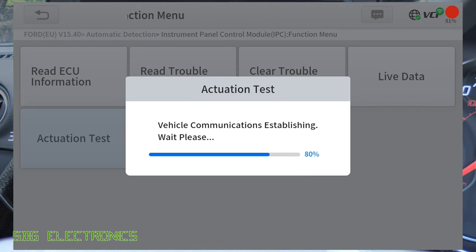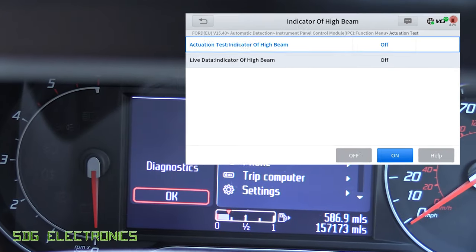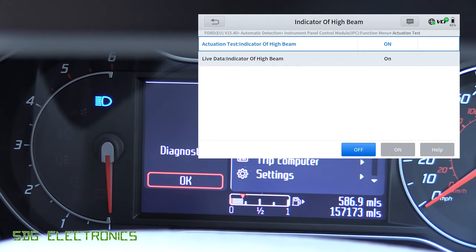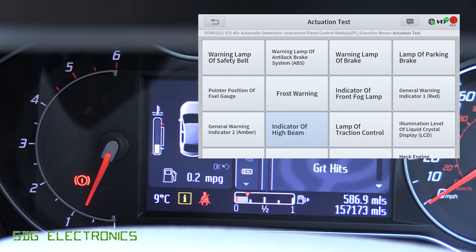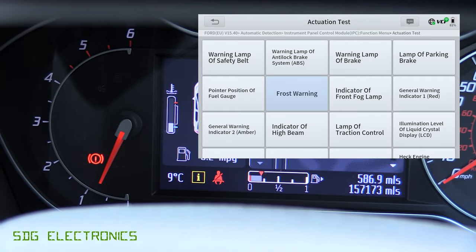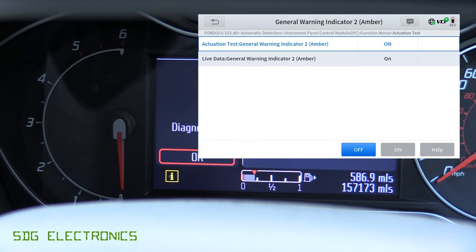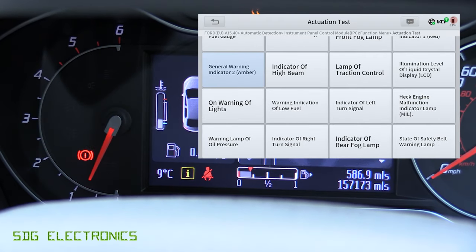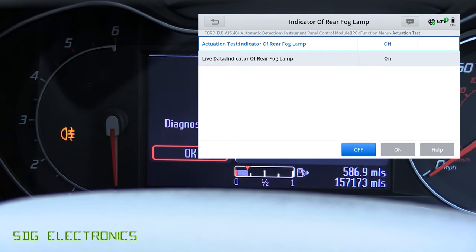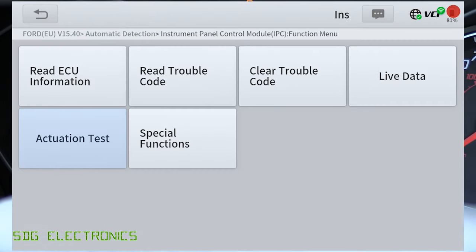For example, we can change the options for whether we blink the external indicators when we lock the vehicle. The instrument panel cluster had more options in terms of bidirectional control. Here we can turn on some of the lights — indicator of the high beam, for example — and that will illuminate the blue LED on the top of the dial. We can turn on the frost warning to red, and you can see that illuminating, as well as the rear fog light warning indicator.